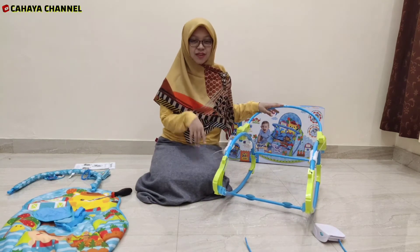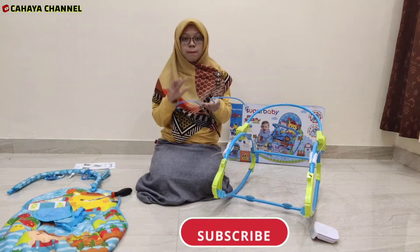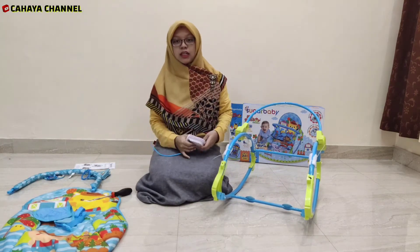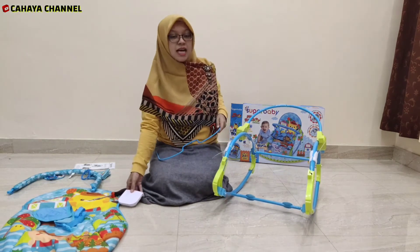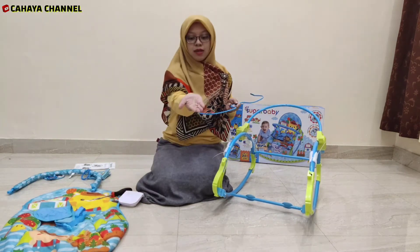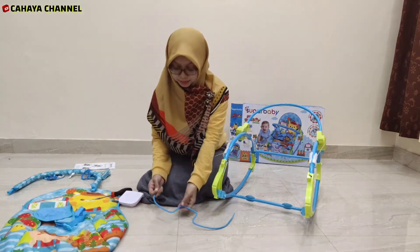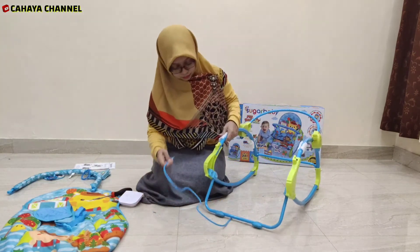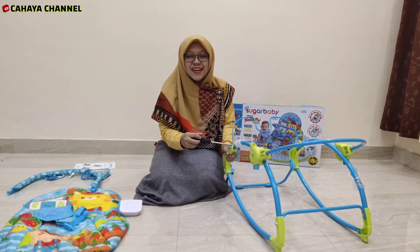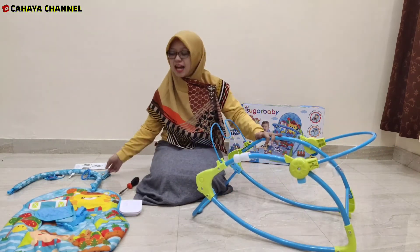Berikutnya kita akan pasang besi yang terakhir untuk tempat memasang musiknya atau kotak musiknya. Kita pasang besi tersebut agar nanti bisa kita masukkan kotak musiknya. Sama, untuk memasang besi ini kita menggunakan mur, tapi ukurannya jauh lebih kecil. Sudah jadi kerangkanya, tinggal kita pasangkan kotak musik yang juga sudah ada mainannya.